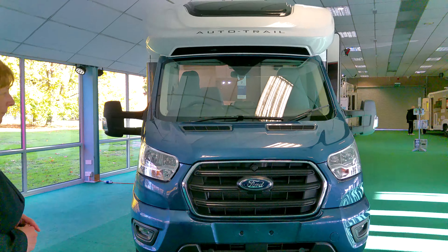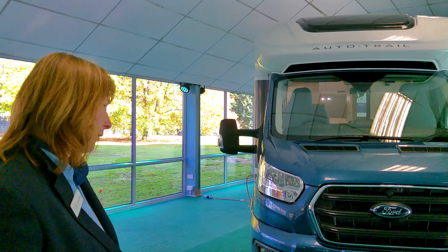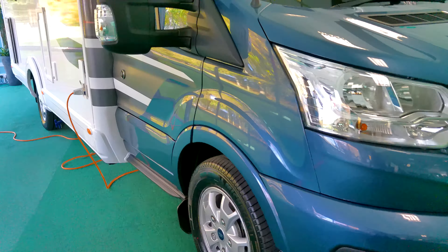As you can see, it's on the Ford cab. This is 170 brake horsepower and we've got this model on an automatic gearbox. As we look around it externally, you can see that it's got the fog light and it's got alloy wheels.